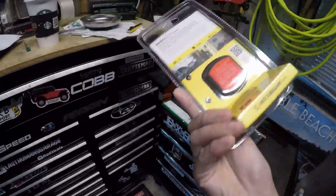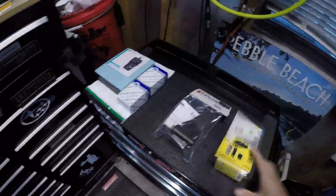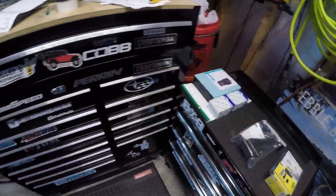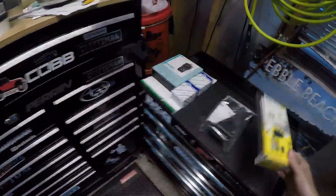Instead of buying a $30 ProClip mount with little grab fingers — which just looks sloppy anyway — magnets are super cleaner and super easier to use. So I'm going to go ahead and open it and we'll see what we got.